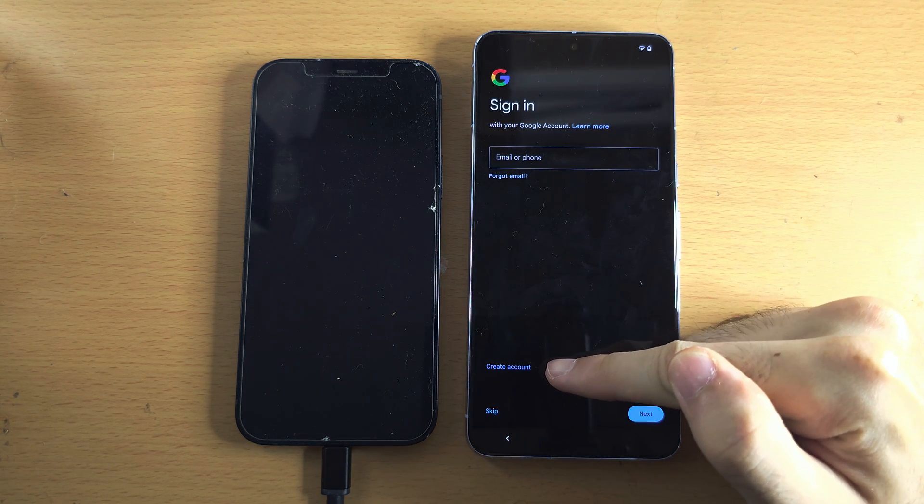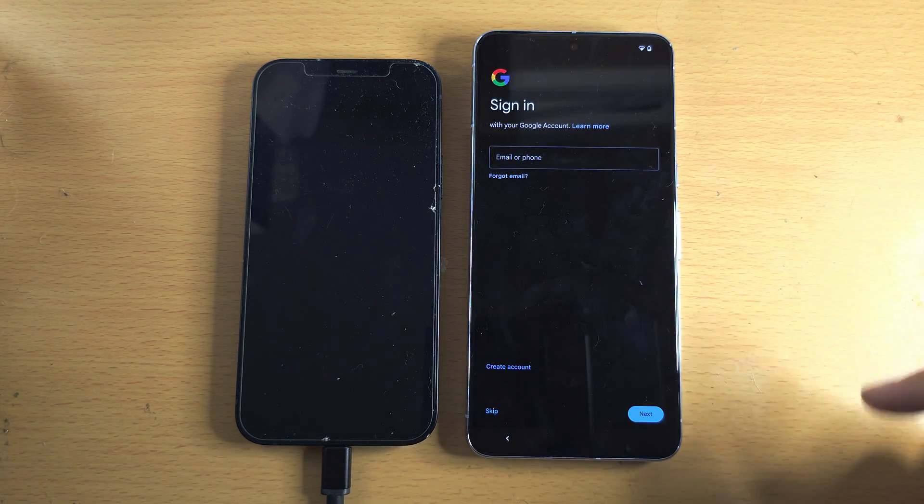If you don't have an account, tap Create Account and follow the on-screen instructions.